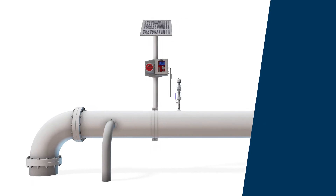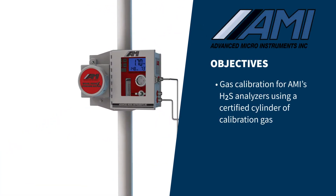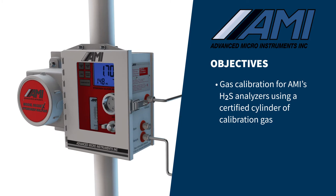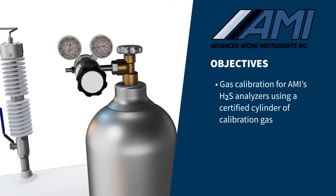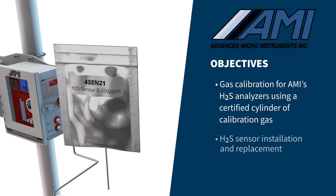In this video, we will instruct you on how to perform a fast, simple, and accurate gas calibration for AMI's hydrogen sulfide analyzers using a certified cylinder of calibration gas. We will also show you how to install a new H2S sensor in the analyzer.